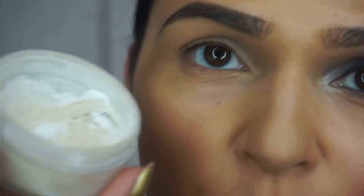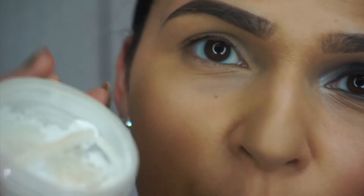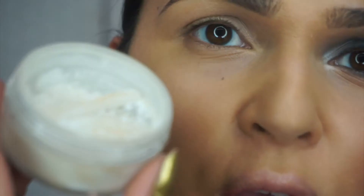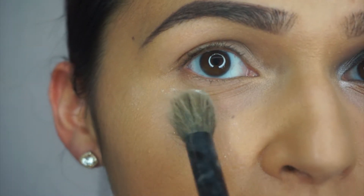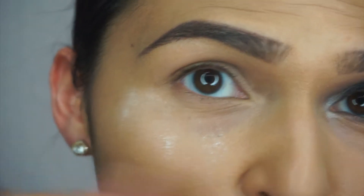We're going to go in first and pop some loose translucent powder underneath the eye area, because we are using dark colours today like black eyeshadow. If you pop a little bit of this on just gently underneath the eye beforehand, you can just brush it off afterwards so you don't have any dark patches. This is the Eleanor Dawn Makeup Loose Translucent Powder. I've got my number 22 brush and I'm just dotting it underneath the eyes — I'm not trying to blend it in, just placing it underneath so that any black eyeshadow or extra shadow that falls down we can just brush it off in one go.